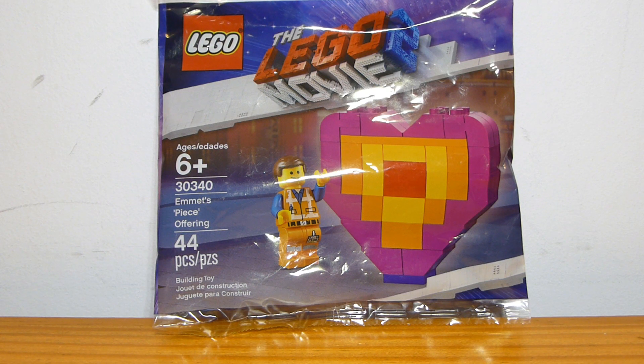Welcome back to another LEGO Polybag review from Brick by Brick. Today we have another one of the LEGO Movie 2 Polybags. This is Emmett's Peace Offering, set number 30340, containing 44 pieces and one minifigure.